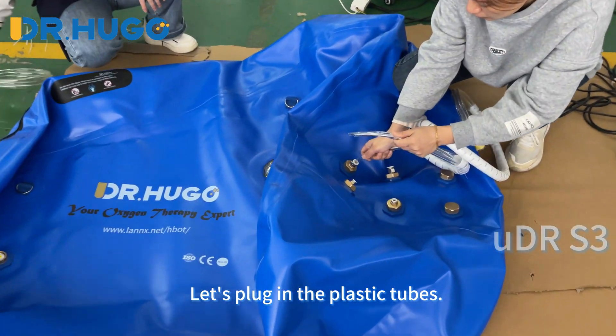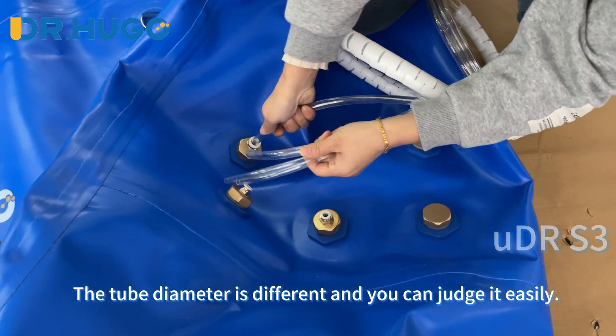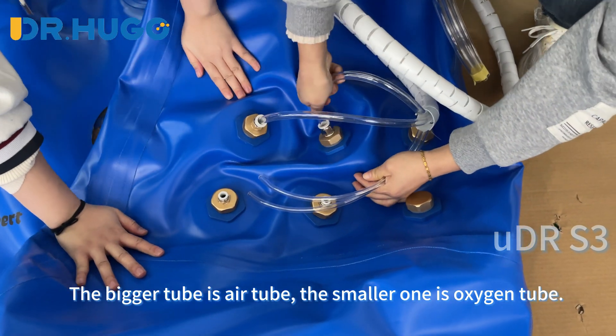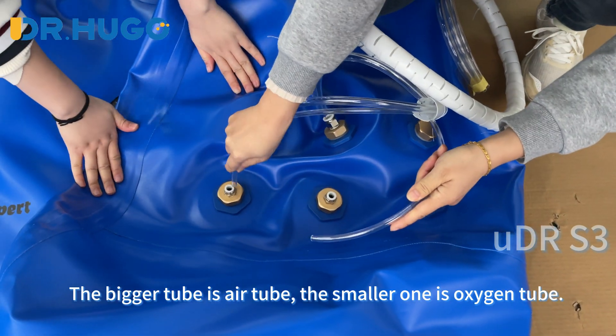Let's plug in the plastic tubes. The tube diameter is different and you can judge it easily. The bigger tube is the air tube, and the smaller one is the oxygen tube.